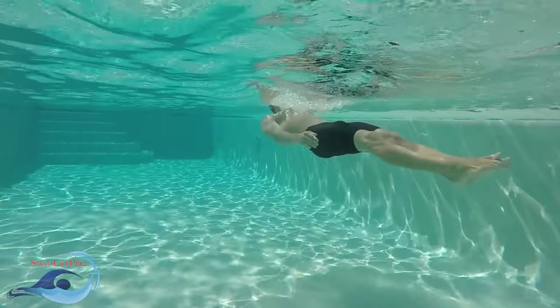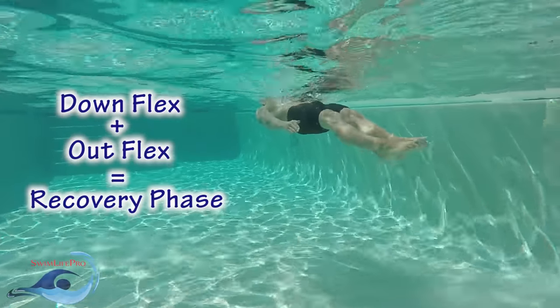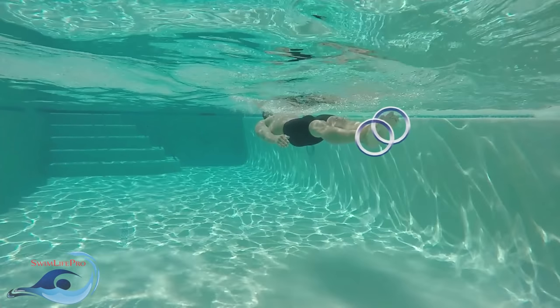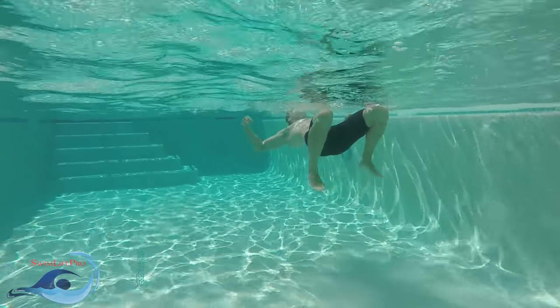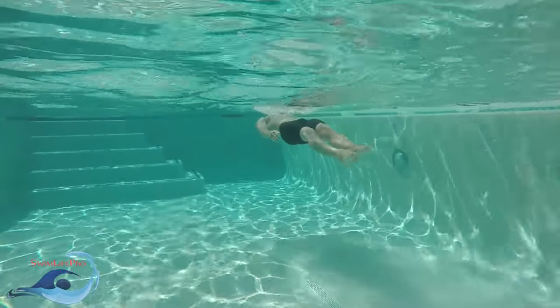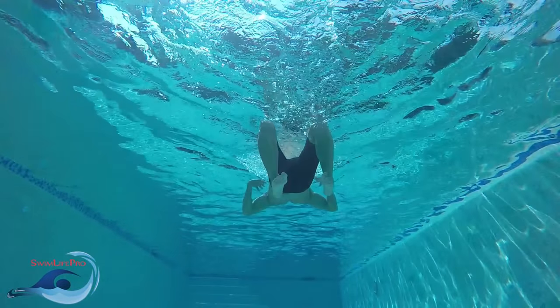The first two parts of the modified breaststroke kick, the down flex and out flex, combine to make the recovery phase. At the beginning of the recovery phase, your legs should be straightened together with your knees and feet relaxed. Start the down flex by bending your knees, lowering your feet towards the bottom of the pool, while simultaneously widening your legs to where your knees are about shoulder's width apart. It is important that your knees do not raise above the surface of the water, as this will cause your hips to sink, creating an ineffective kick. At the end of the down flex, your feet should be flexed, resting directly below your knees.